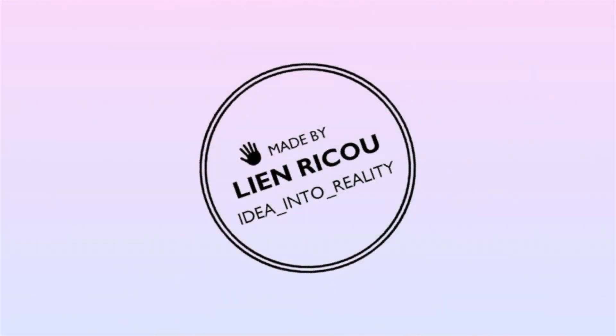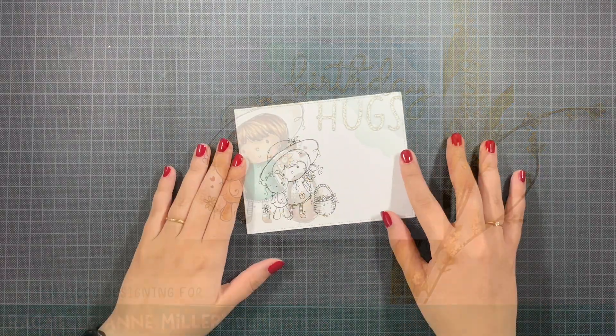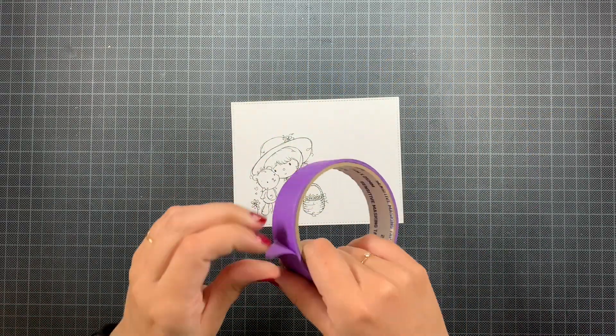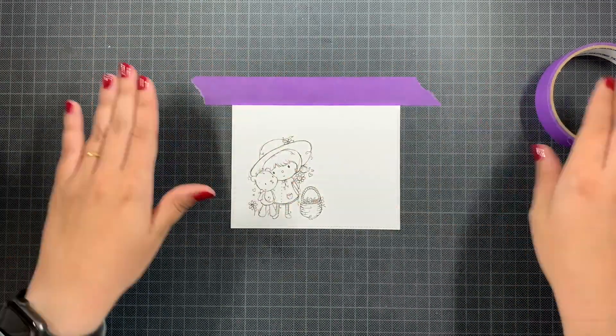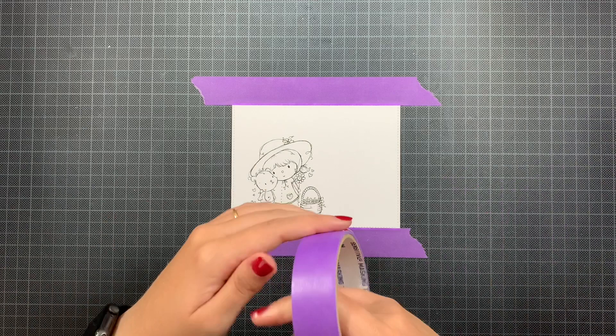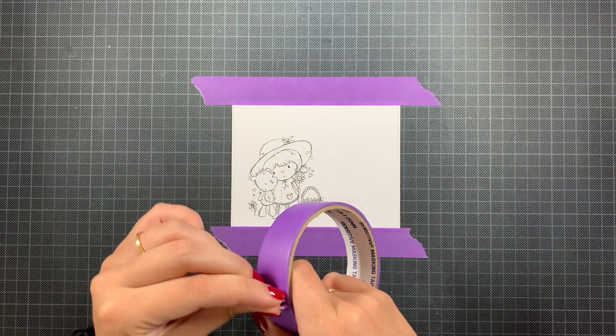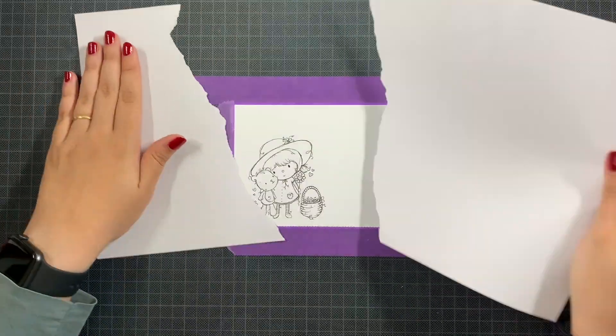Hello everyone, welcome back to my YouTube channel. Today I have another birthday card to share with you using the Flowers for Teddy digital stamp by Rochelle Amanoel. I die-cut the printed image out using the A2 basic rectangles from my Elephant, which gives me that lovely stitching detail that I adore, and I'm just masking off those edges to keep them white.